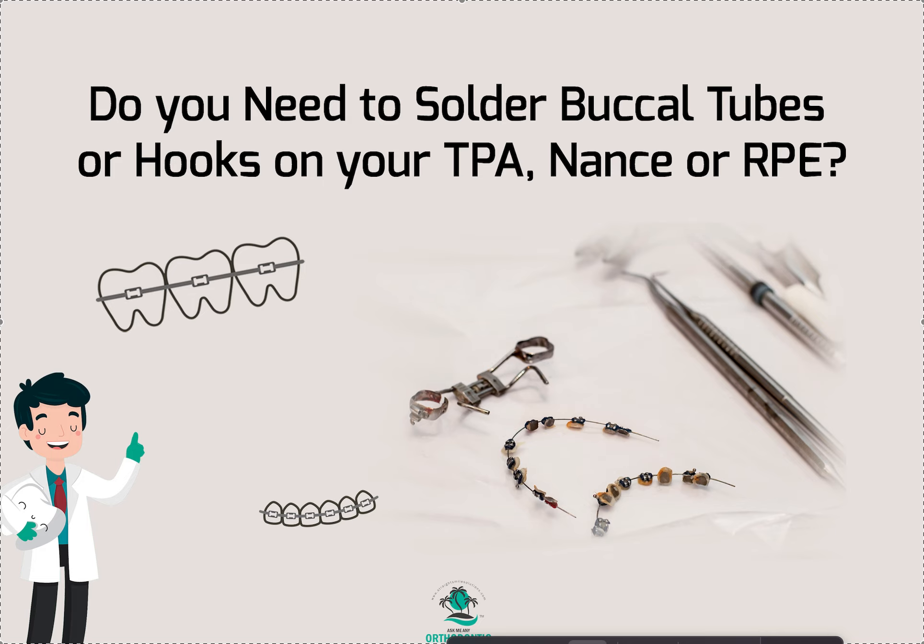Hey, it's Dr. Amanda with Straight Smile Solutions — straightsmilesolutions.com — and we're going to talk about filling out your lab slip for your various intraoral appliances for orthodontics.